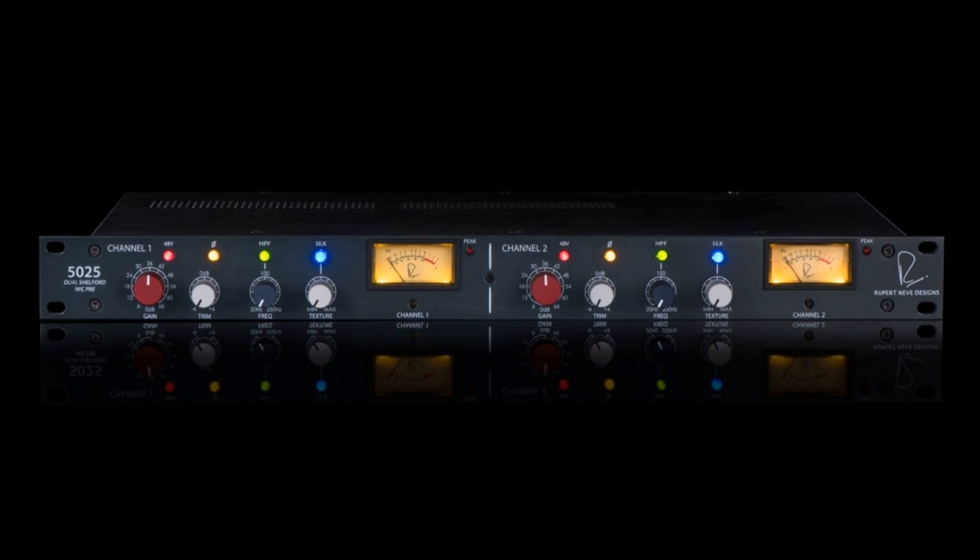The Dual Shelford Mic Pre is now shipping worldwide in limited quantities, with a manufacturer's suggested retail price of $3,999 USD. For more information, please visit www.rupertneve.com.